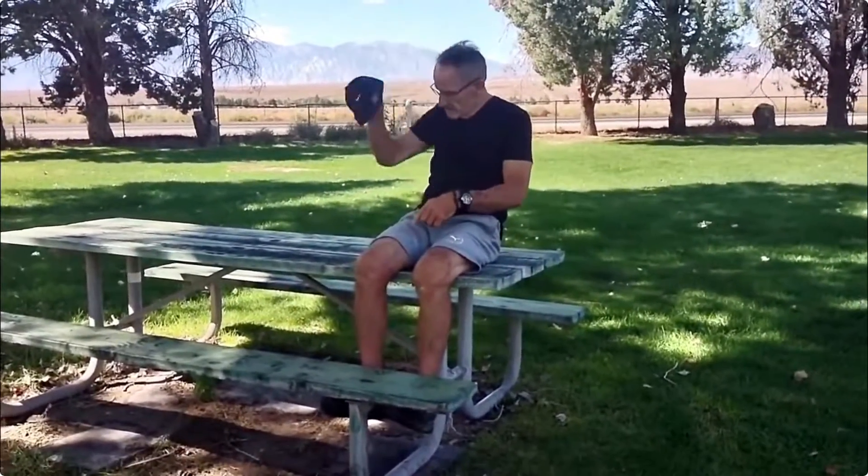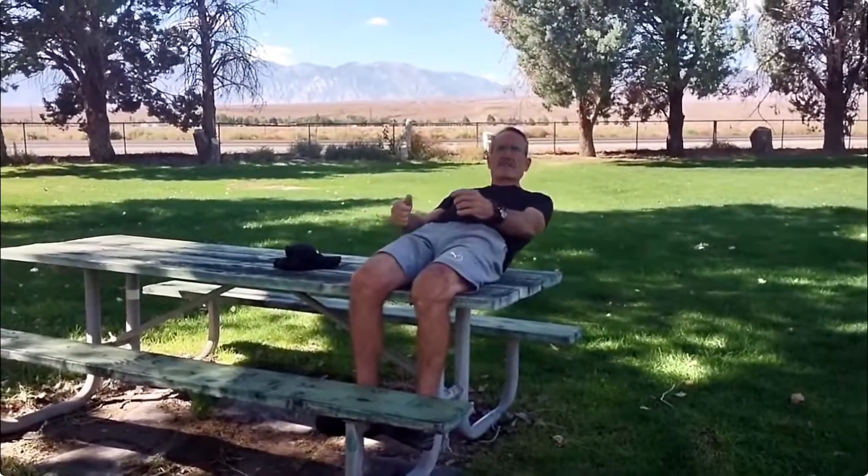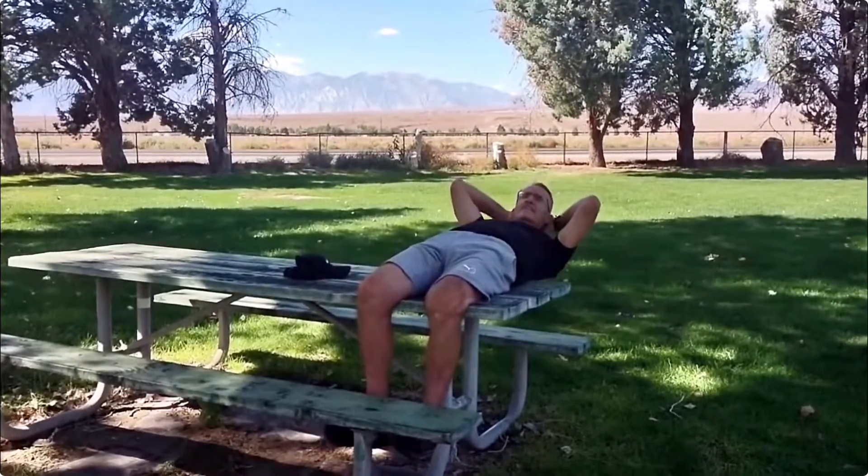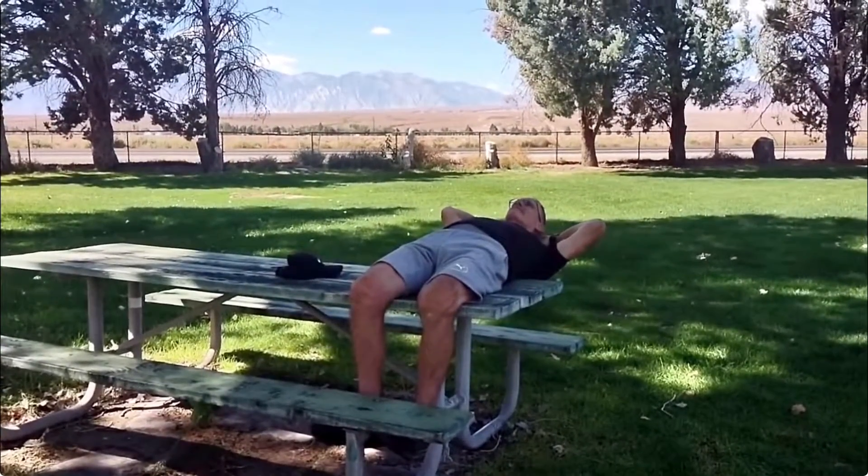And then what we're going to do, we are going to lower ourselves down slowly. Put your hands behind your head to support your head and your neck. There you go. So you're laying down all the way, and then come straight up.